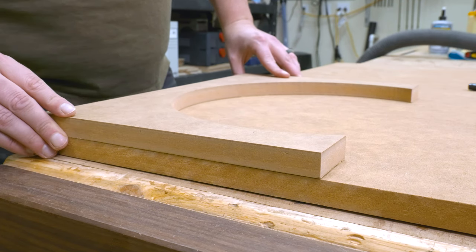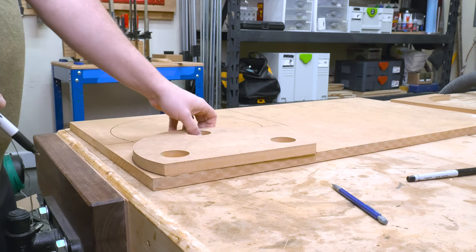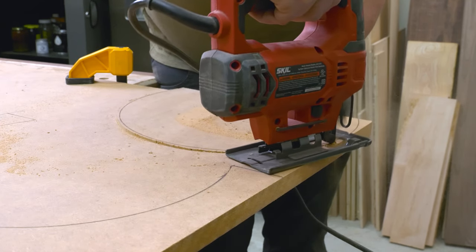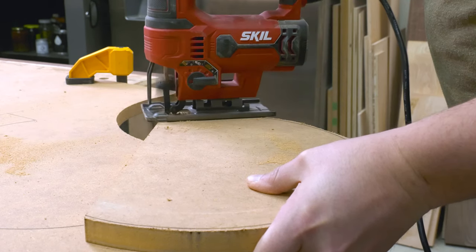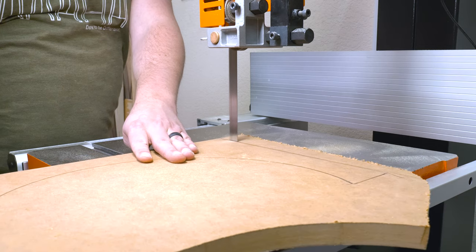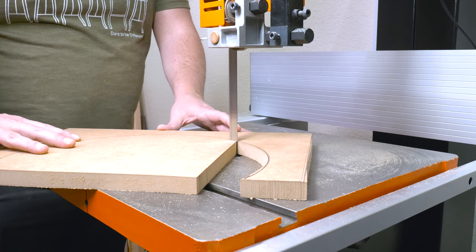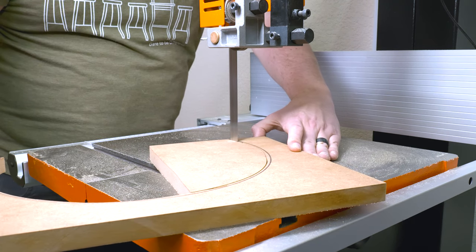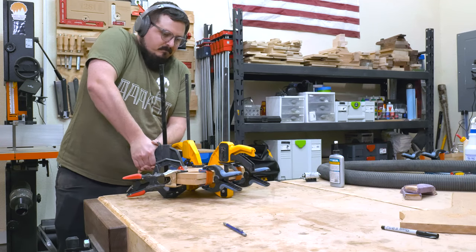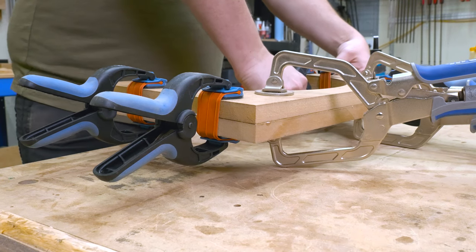For those without a CNC: trace out your two paper templates for the interior and exterior curve onto MDF. Cut them out with a jigsaw or bandsaw first, then clean them up with sandpaper. Once you have that initial template done, trace it out again and cut to rough shape. All templates are included in the plans linked in the description below, and CNC files are in there as well. Once you have that rough template cut out, glue it directly to your original template — I'm using Quick and Thick to speed things along.